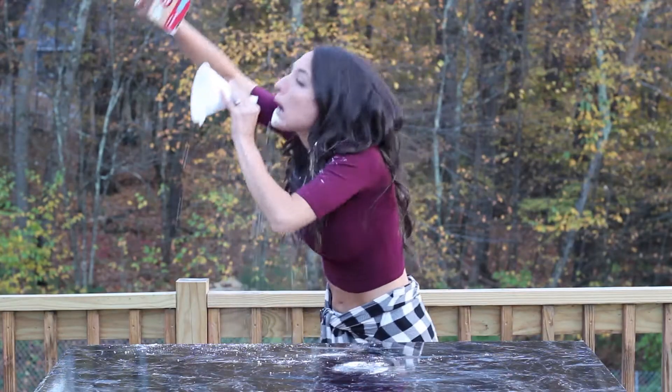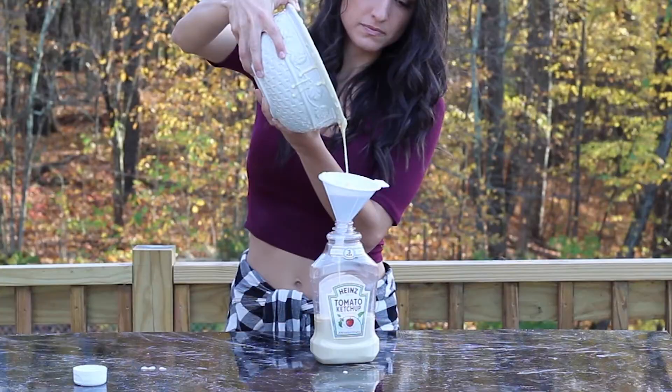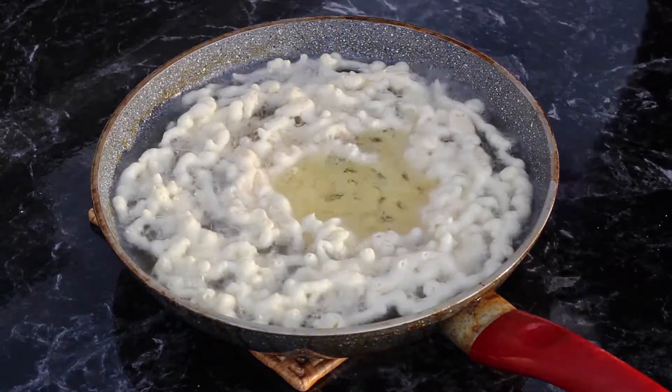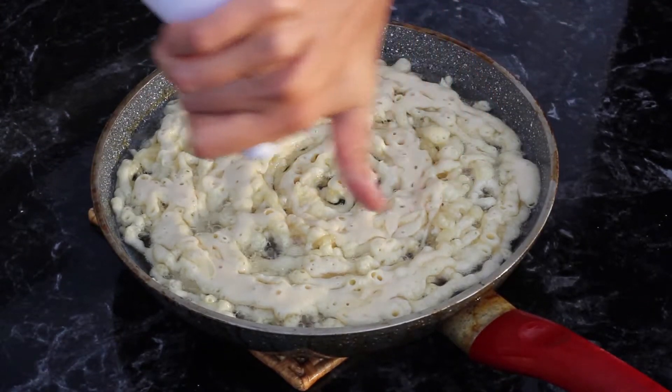Now you can choose to either funnel your cake or use your ketchup bottle. I like the ketchup bottle because it gives me a little more control, and I just use my funnel to get the batter inside. Then take the bottle and pour the batter into the oil in a circular motion. If you use just the funnel, put your thumb over the spout and then release your thumb to pour it in.